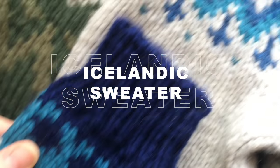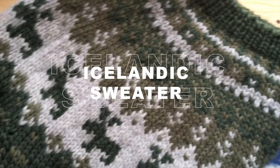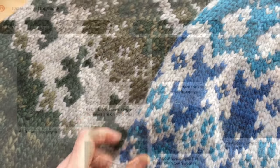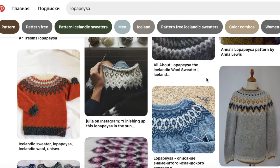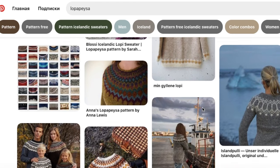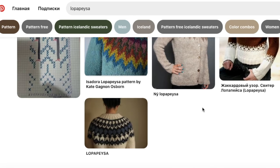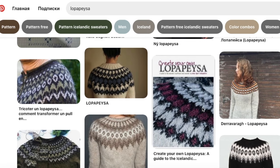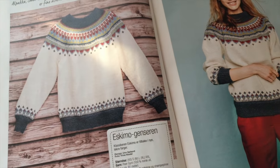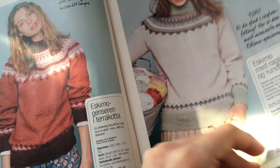In this tutorial I'm going to teach you how to knit a yoke on an Icelandic sweater, also called Lopapeysa. The main recognizable feature of this sweater is a round yoke with a repeating pattern around the neck. The sweater is supposed to be knitted from 100% Icelandic wool, but nowadays there's a huge variety of designs and yarns that might be used for knitting Lopapeysa-like sweaters.